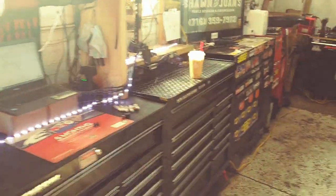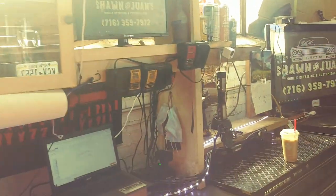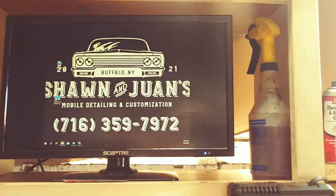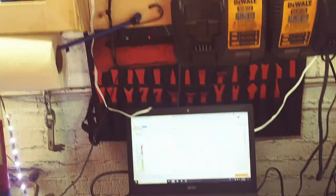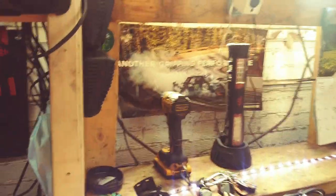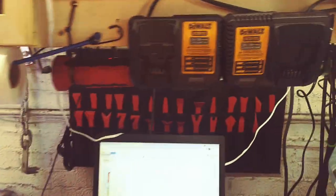It's been two years since we've done a toolbox tour and I've added quite a bit. Let's start with the top. We got a monitor, we got our computer, and we got our other monitor. We got a makeshift tote holding all of my chargers.